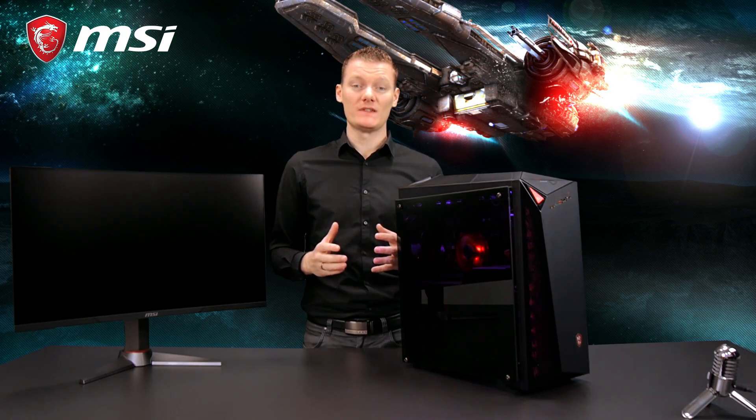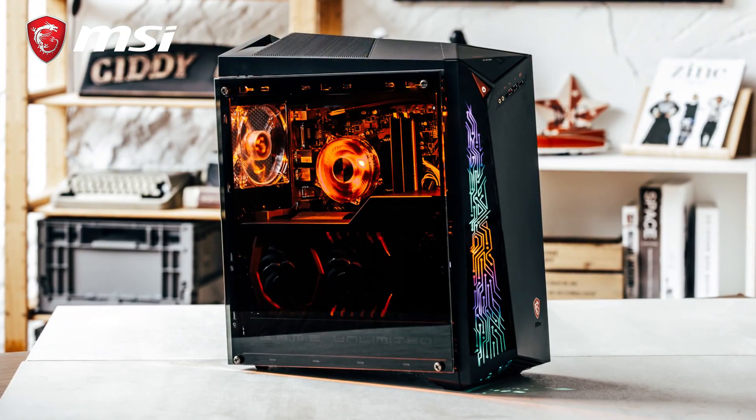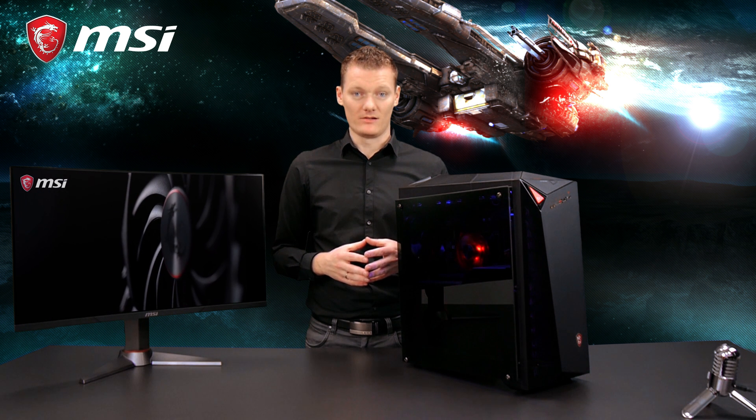To run games on high or ultra settings with a triple monitor setup, you need a powerful PC. So for this video, I'll be using the InfiniteX gaming PC. One of the most important things is to have a powerful graphics card with enough ports to connect your monitors to.